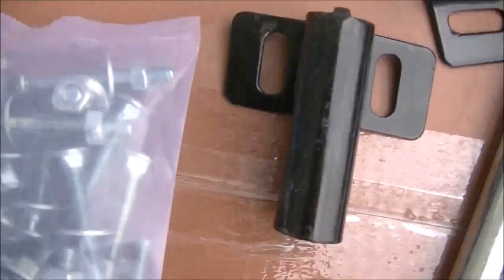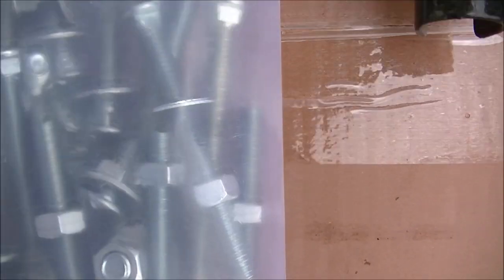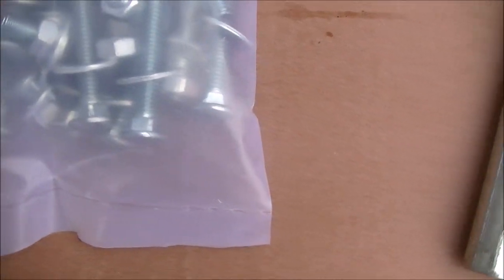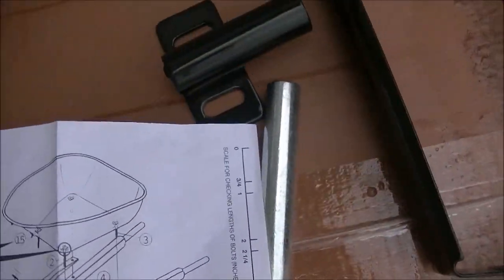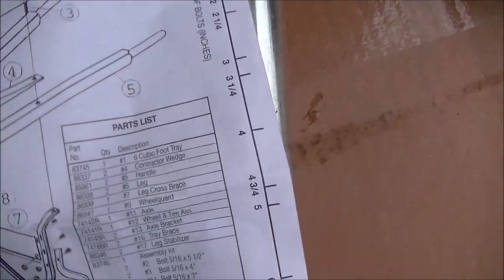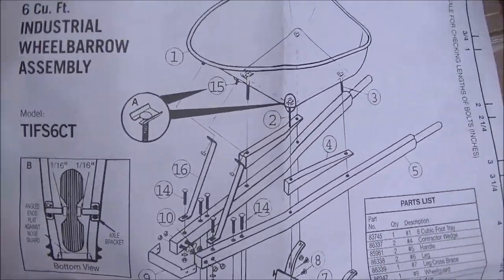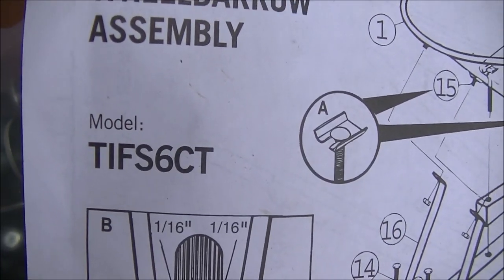And here is the bag of goodies. Looks like a half-inch wrench, and I think that's all we'll need. Some long bolts, washers and some nuts — they look to be very plentiful. And here are the instructions. We have some measurements on the side. Six cubic feet industrial wheelbarrow, model TIFS6CT.